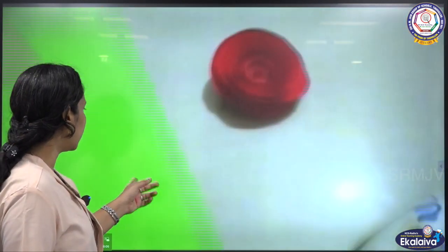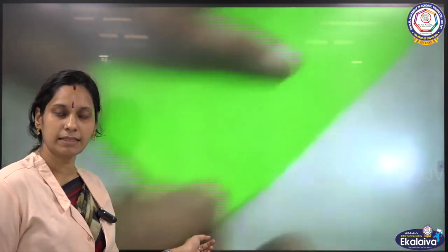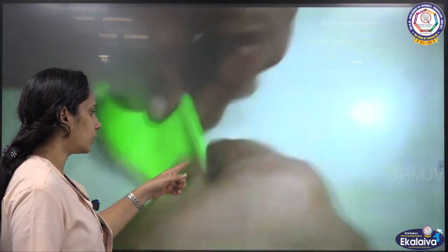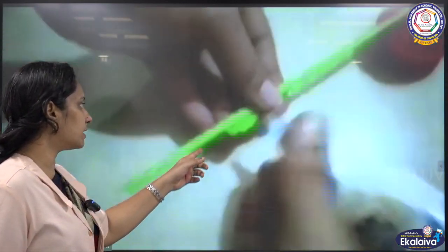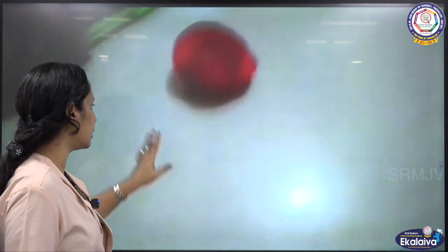Now, to make the stem, take a green sheet of size 15 by 15 centimeter and roll it diagonally. Paste the edges. What children? Paste those edges.